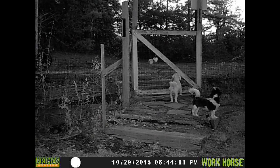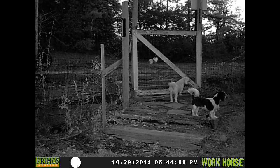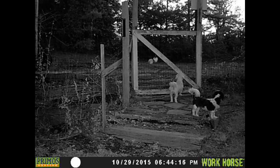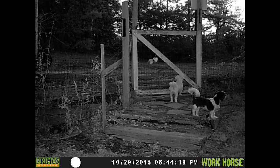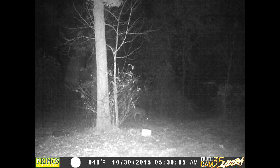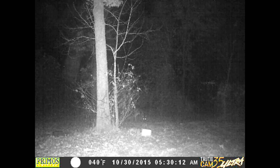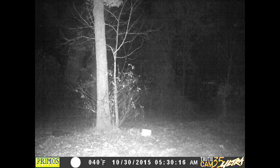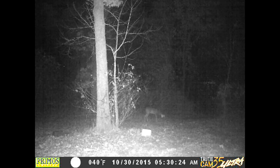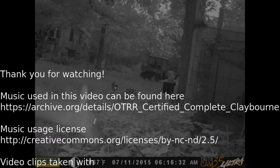At 6:43, Blackie and Blondie are out doing another security check. And at 5:30 this morning, this deer shows up. She's staying right in the edge of the spotlight — I think that red glow had her unsure, so she was staying close to the brush where she could take off real quick. Apparently after about 30 seconds the camera shut off and she left — I never got another picture of her. Y'all have a good day, see you.